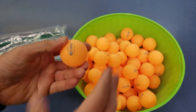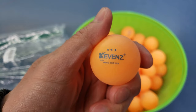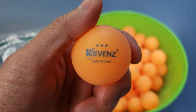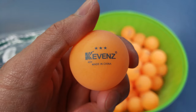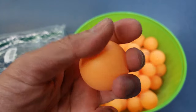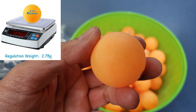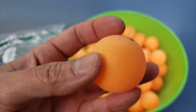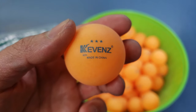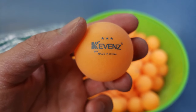Let's take a look at one of these — they are suitable for practice. Kevin's three-star, made in China. It says '40 plus' right there; I'm not sure what that means, but it's supposed to have a regulation weight of 2.75 grams and a size of about 40 millimeters.